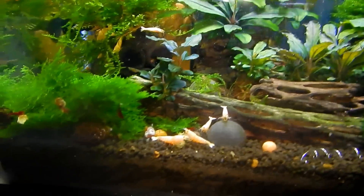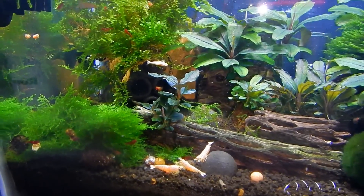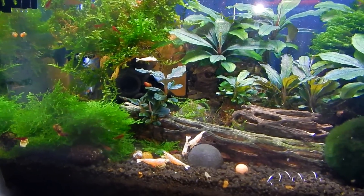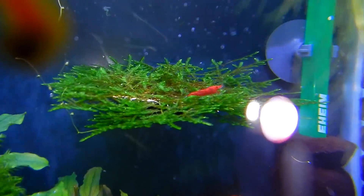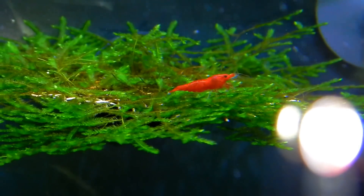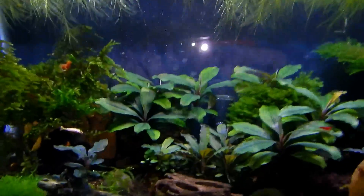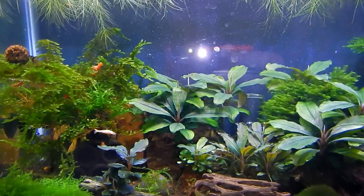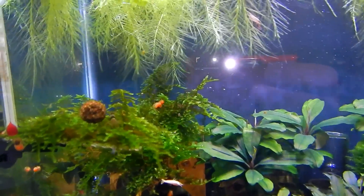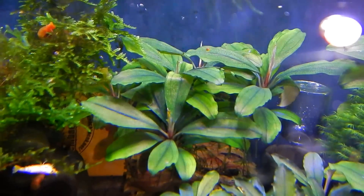There's a few other kinds in here as well like the crystal white, crystal red low-grade shrimp, as well as the crystal black shrimp. And then we have some Bloody Mary, as you can see in the distance there — nice red shrimp, the reddest of the red Bloody Mary. I do have another strain which is even bloodier than that one.